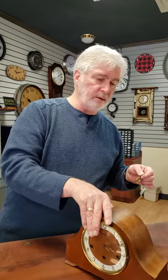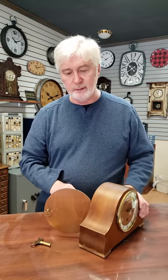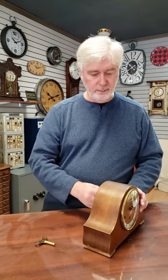Speaking of servicing next time, that'll probably be in about five years. We do warranty them for two years, but we recommend that you service them about every five. Oil only lasts for about four or five years in a clock, so five years is a good maintenance schedule.